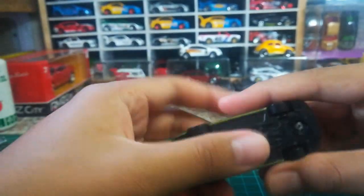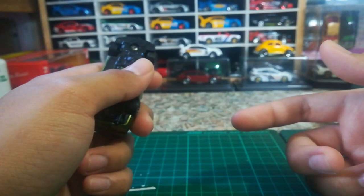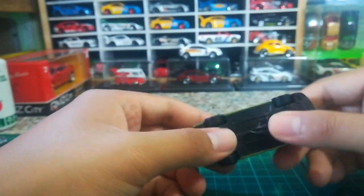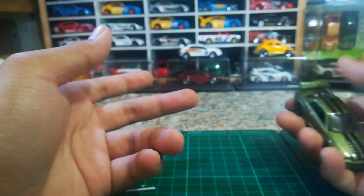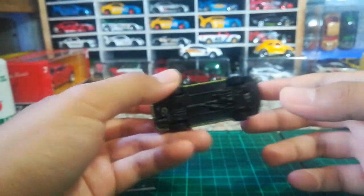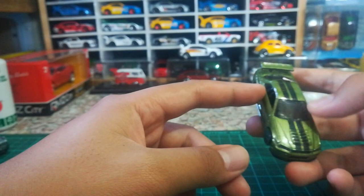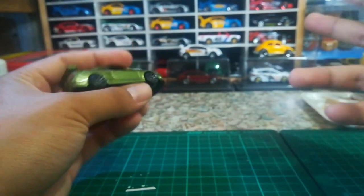Some of you guys are going to flood my comment section asking how I got this and where to get it. I know it's not great to promote unreleased items — let's just say this car was taken from the factory by managers for sampling or something like that. For those of you living outside of Malaysia, you might have to wait a while for the unreleased version to arrive.